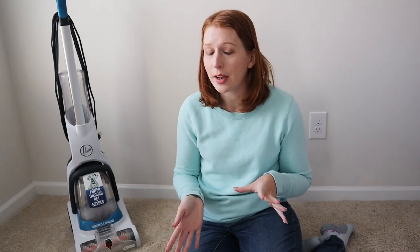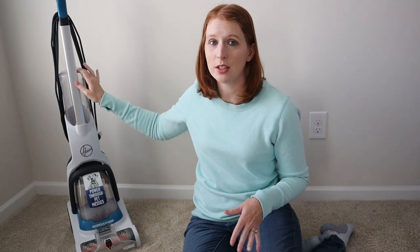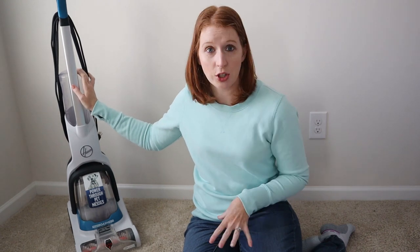The downside is that it is small, so it's more ideal for maybe cleaning up some pet messes or accidents that your dog or cat may have, some spills, or cleaning area rugs. It's not ideal for large rooms. You can clean an entire room and I've done it before, but it does take time because the tanks are small and you just have to keep refilling with water and solution and emptying the dirty water.